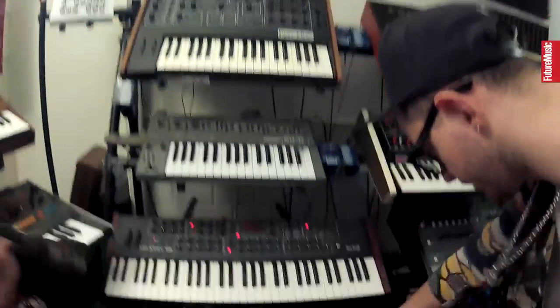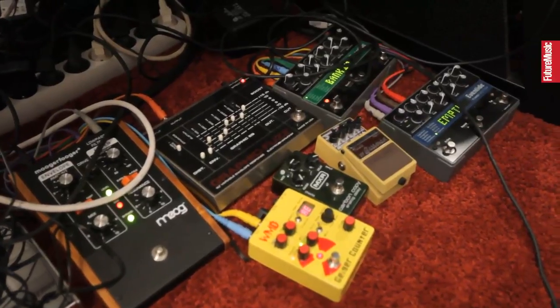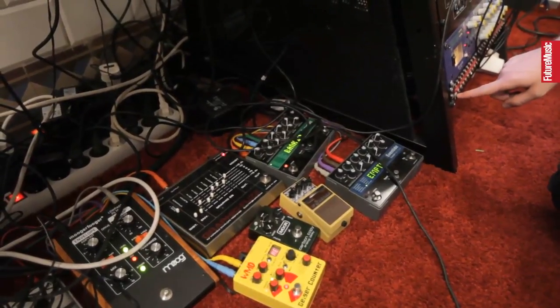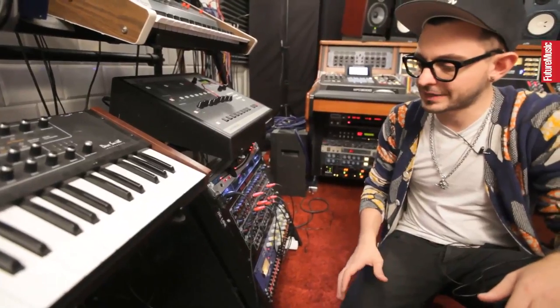Here we have a lot of little pedals, and this is what I use when I need a bit of inspiration — when I have a sound that's a bit dull or something I think needs to be different. I have it all set up on a patch bay here. I can just send the SH-101 to the Eventide, to the Moog filter, the Moog filter to the distortion, and I can really patch it the way I want and then back into the mixer. It's really like toys to try to get something to stick out of a mix and sound a little bit less classic.